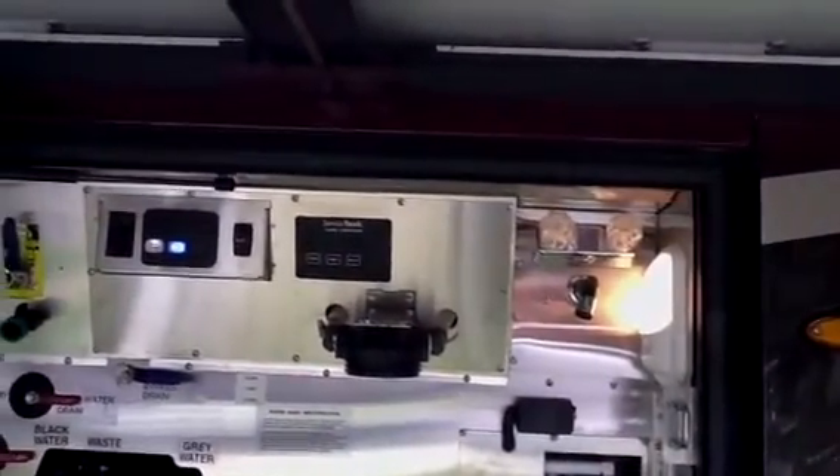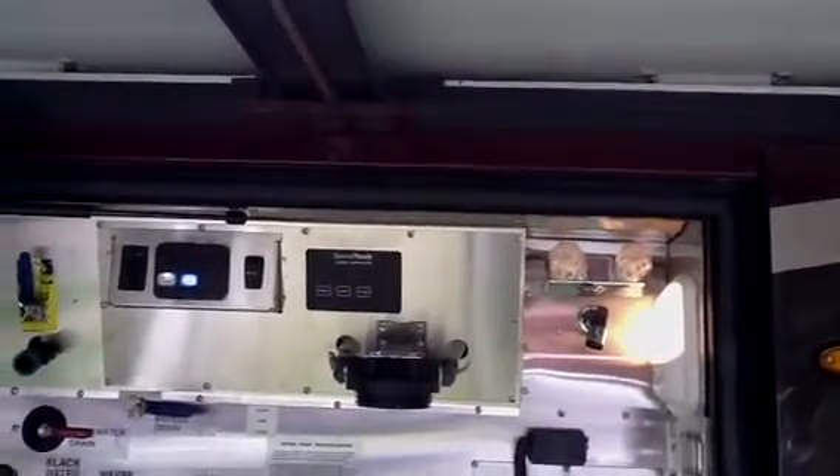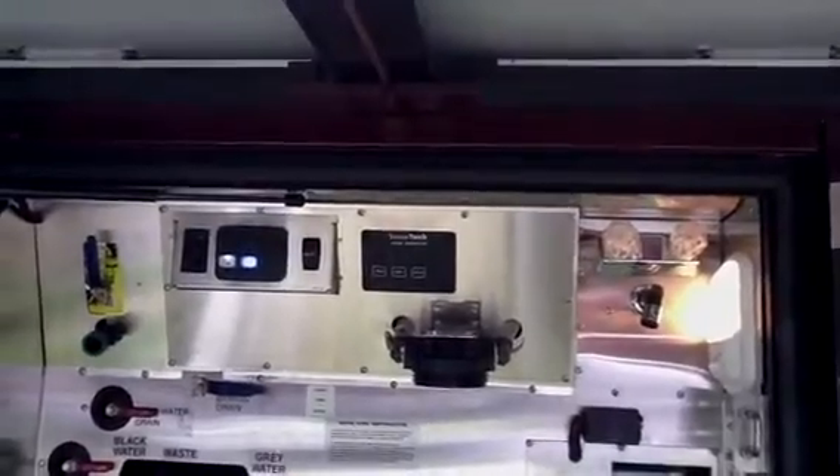You can also monitor all your tanks from right out here as well — fresh water, gray water, and black. Fresh water is obviously your fresh water, gray would be your water from your sink and from your shower, and your black would be from your toiletries.